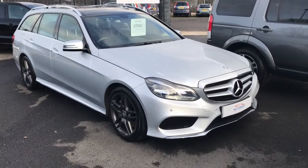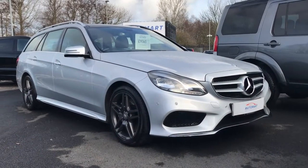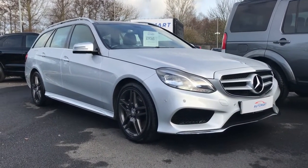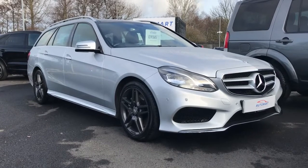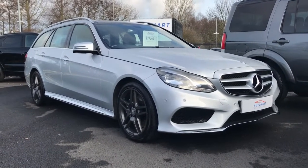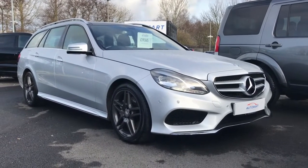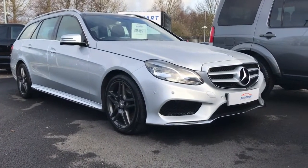Good afternoon, it's Liam here at Southport Automata. What we have for you today is a lovely E350 E-Class estate — a three litre diesel engine, the Bluetech, in AMG Line spec. Most importantly, it's got the premium plus pack on it from the factory. Let's take a look around at what it's got on it.